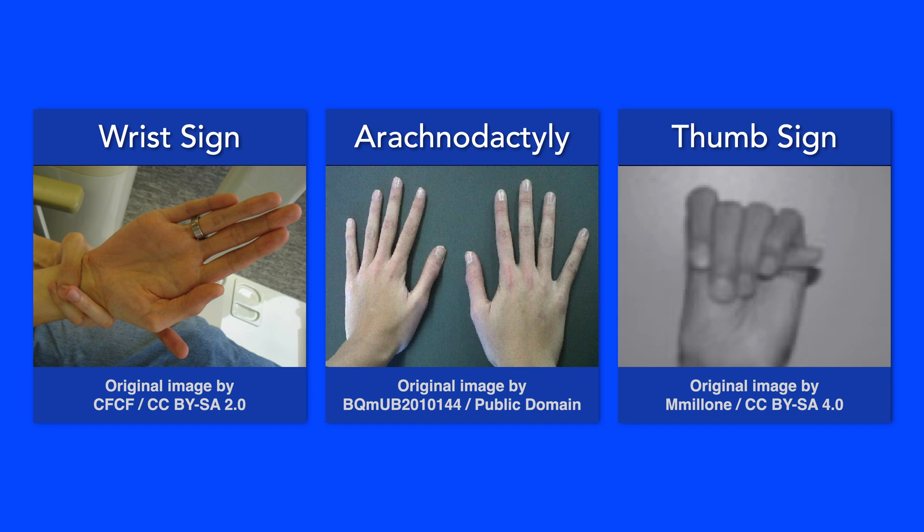Another finding is called the thumb sign. It is present when the entire distal phalanx of an adducted thumb is visible beyond the ulnar border of the hand.